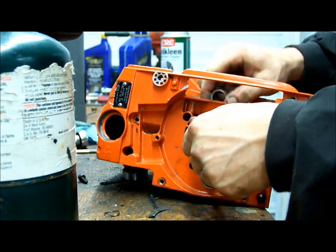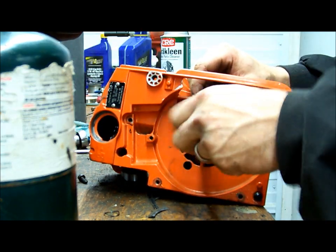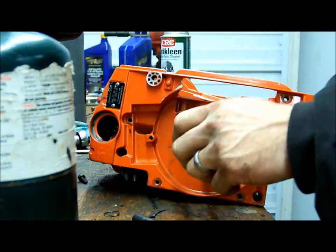There she goes — that frees it up, centers everything.